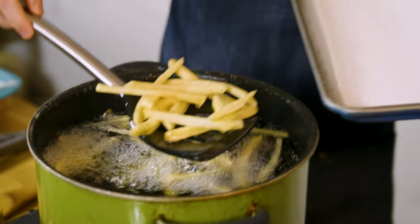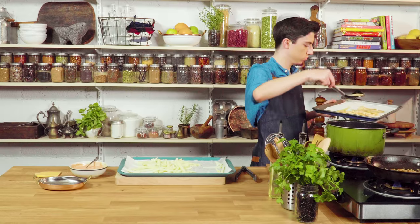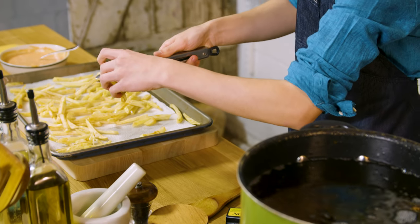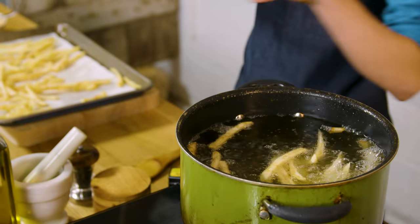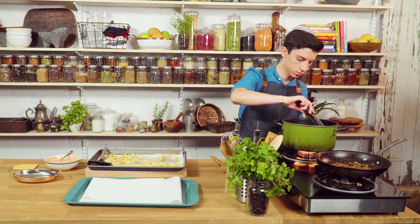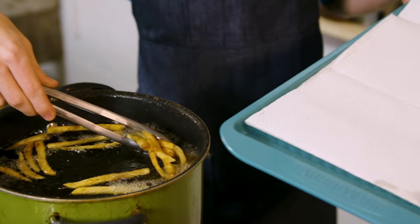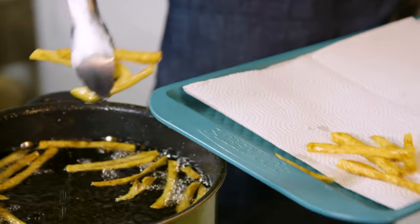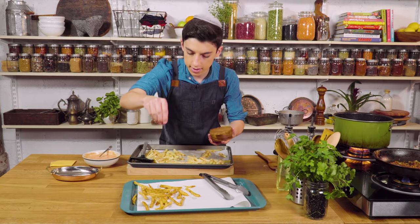All right, now let's take them out of the oil. I'm going to repeat those steps with the rest of our potatoes. We're going to fry these a second time until they are nice and crispy and golden brown on the outside. These are now golden brown and crispy, so let's remove them from the oil. Those look absolutely delicious — really crunchy, which is exactly what we want. Now that these come out of the oil, I'm just going to hit them with a little bit of salt, and repeat these steps with the rest of our potatoes.